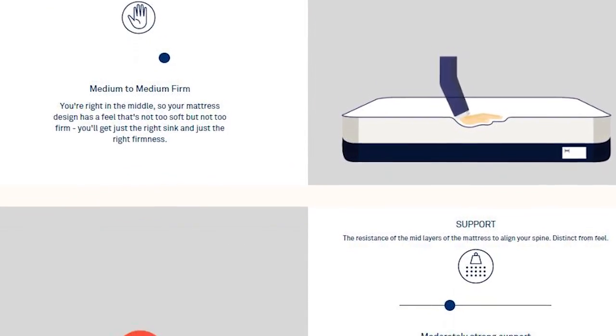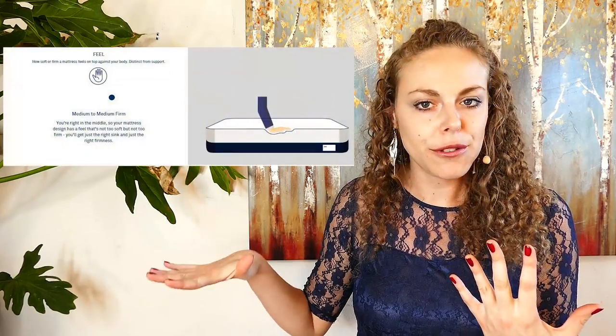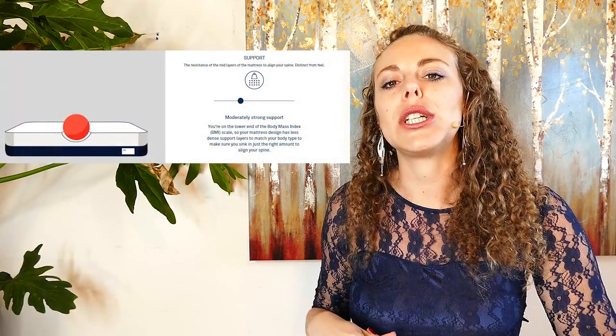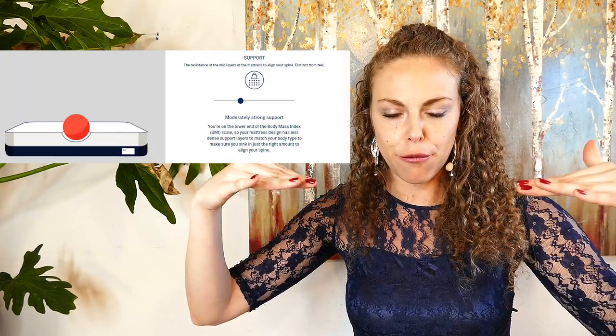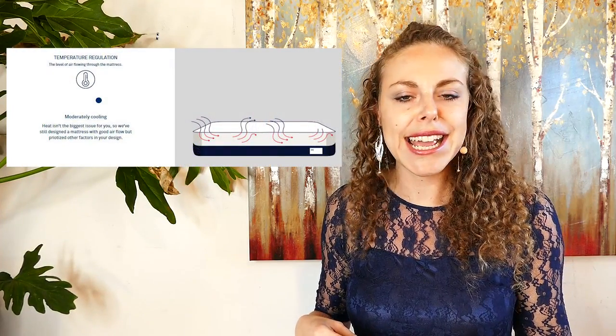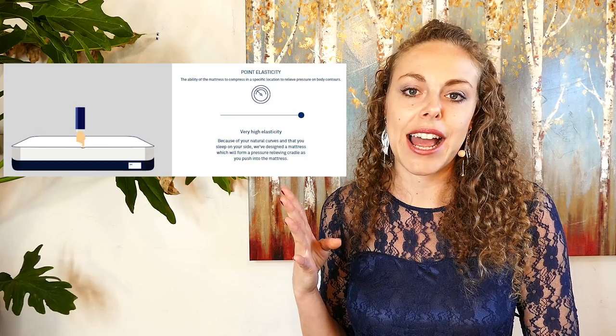The four main design metrics that Helix uses to help you design your mattress are feel, support, temperature control, and point elasticity. Feel is how soft the mattress feels to the touch. Support looks at how well the mattress supports your body weight and avoids that hammocking divot-forming thing so common in regular mattresses. Temperature control lets you specify whether you sleep hot or cool.